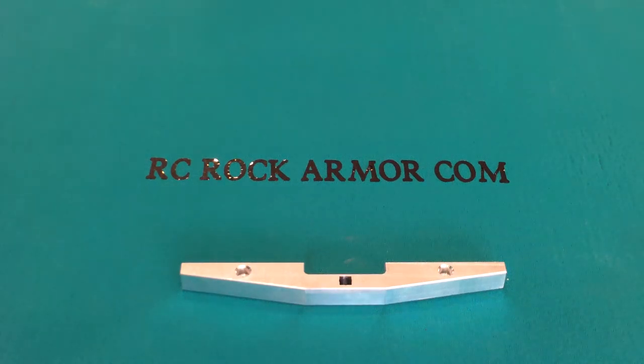Hi, this is Sam with rcrockarmor.com. I just want to introduce you to our latest bumper, which is the rear Slayer bumper. I just want to give you some measurements real quick to start off, then I'll introduce it to you on a vehicle so you can take a look at it.